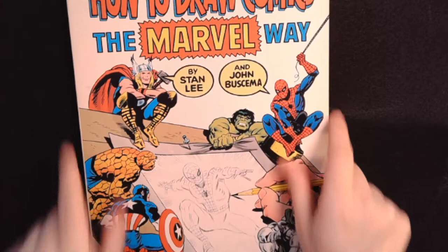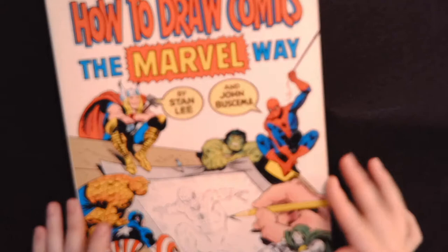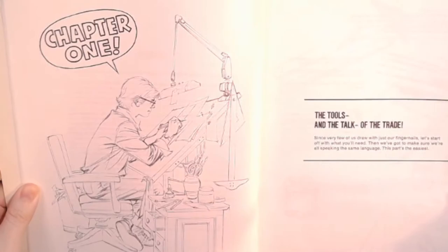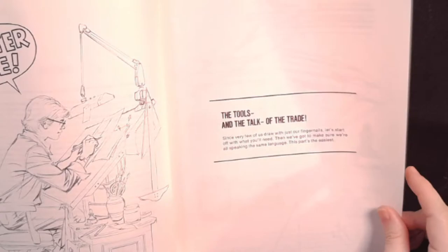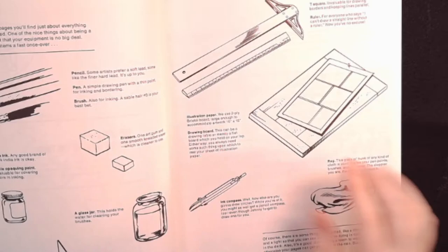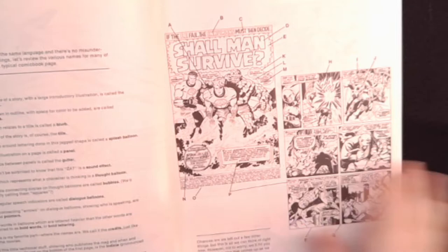I'll start with this one: How to Draw Comics the Marvel Way. Big names on there. I don't draw comics, although I do want to one day, but it can't hurt to learn from people who do this professionally. It talks about different tools that comic artists need, but you don't have to be a comic book artist to use a kneaded eraser or a drawing board. Nibs and ink — I think all of that is used throughout all different kinds of art. You can get the terminology and everything, which is really nice.